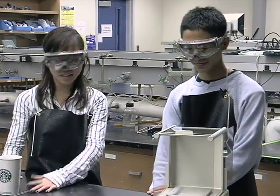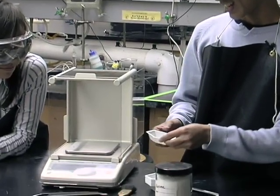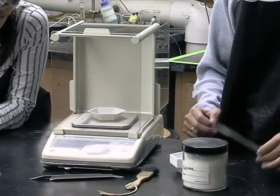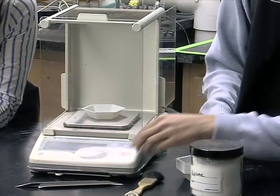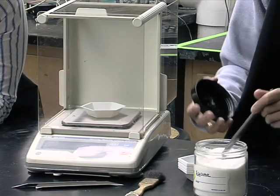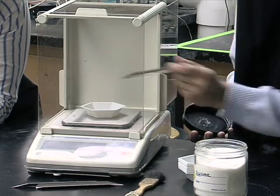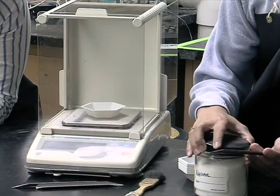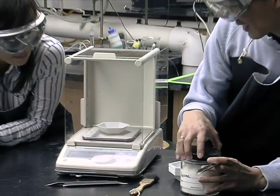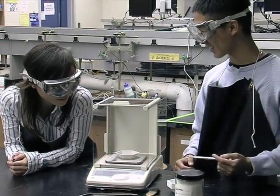I'll go do it again. Okay, I'll watch you this time. I'll put a boat on the scale and then I'm gonna tare it. Then I'm gonna get some sugar. It reads .595 grams. Is that okay?